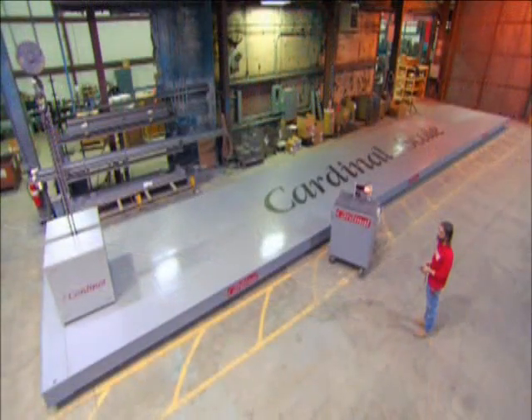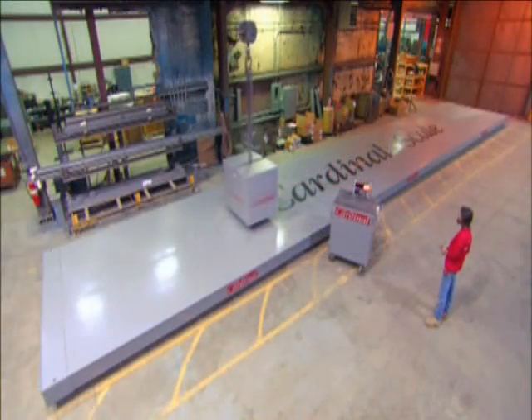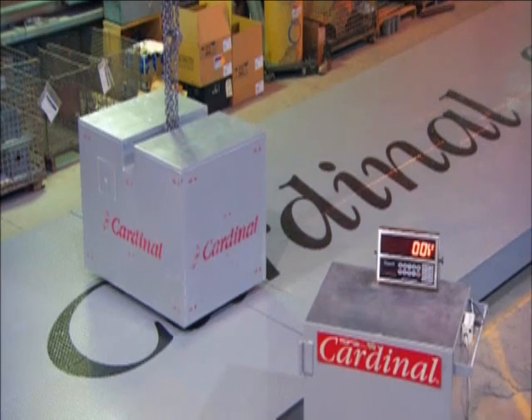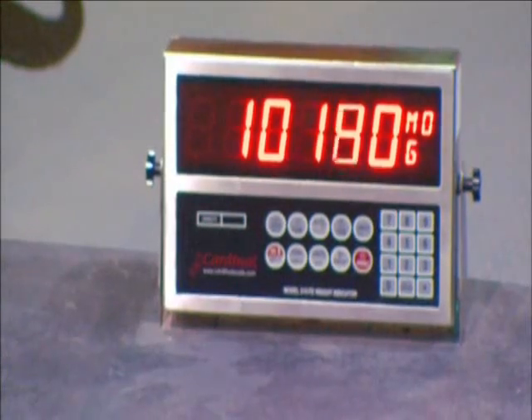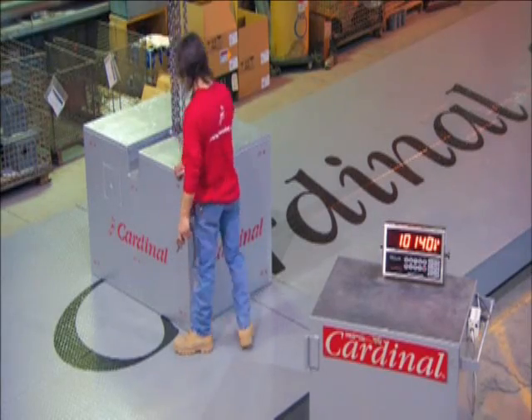The last step is to calibrate the scale. They lay a 10,000 pound weight — that's more than 4,500 kilos — on different parts of the scale to check if the digital readout is accurate. It takes a lot of time to get a truck scale just right, but it's definitely worth the weight.